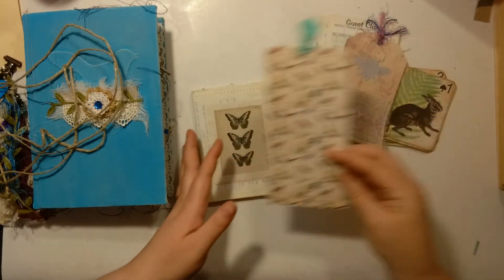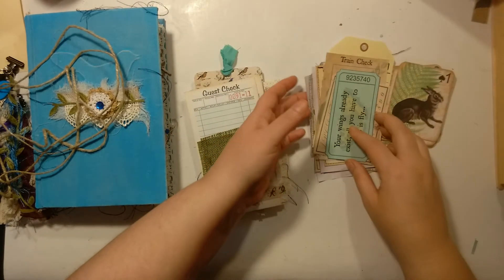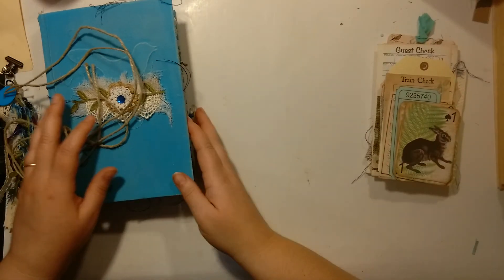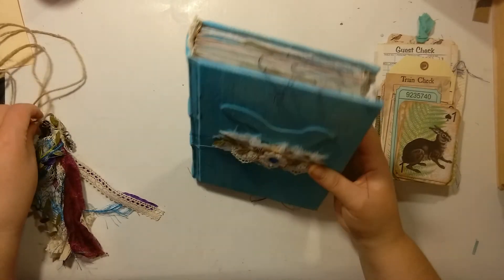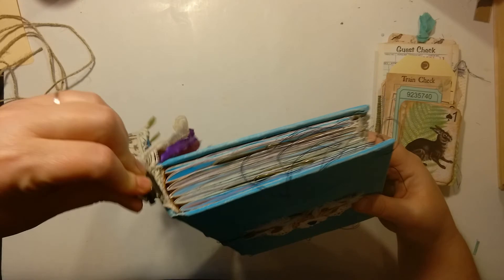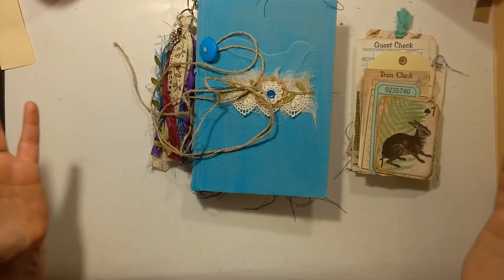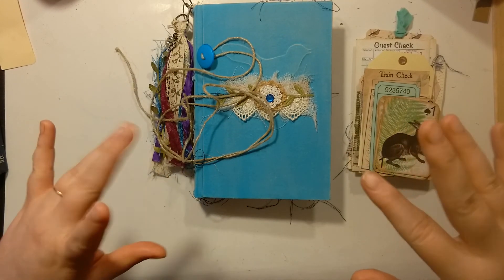I'm pretty sure that completes everything I have for this journal. Thanks for stopping by and watching. Jen, thank you for being such a wonderful person to work with — I always love it when we get together and collaborate. Thanks for watching, guys. I will talk to you later. Bye bye.